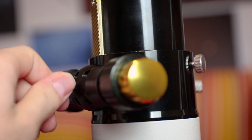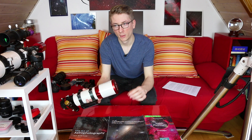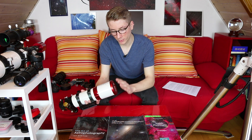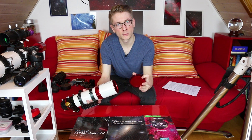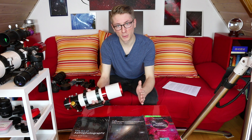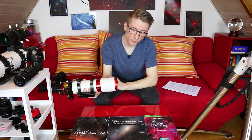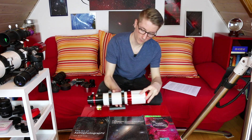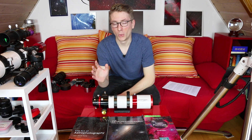It takes some getting used to, but once you figure it out, focusing is not a problem anymore. The lens cap does not screw onto the telescope — it just sits there. It's coated on the inside with a really smooth but firm material, and it will never fall off, even if you hold it upside down. That's a really nice feature — we all know at least one person who always drops the lens caps.